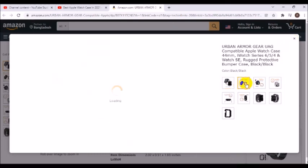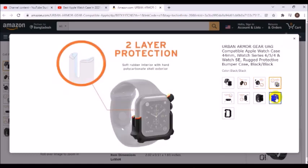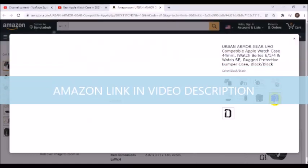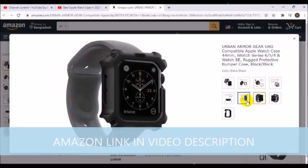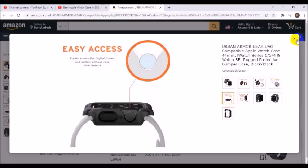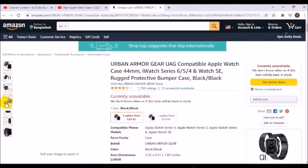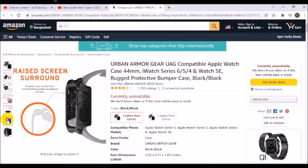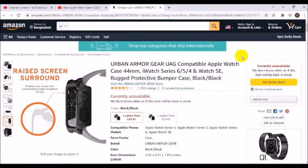Urban Armor Gear case in black. Item dimensions: 2.02 x 0.51 x 1.83 inches. Precision fit designed for Apple Watch 44mm, iWatch Series 4, 5, 6, and Watch SE. Features feather-light composite construction with raised screen surround, easy snap-on design, easy access to touchscreen buttons and charging. Beats military drop test standards MIL-STD-810G 516.6.